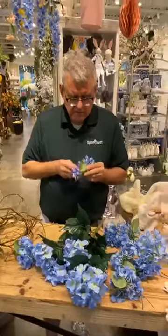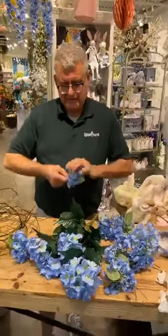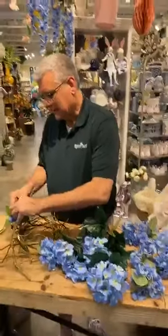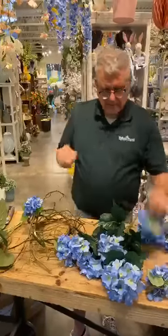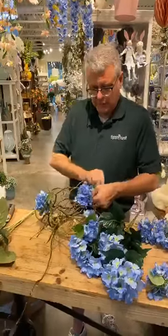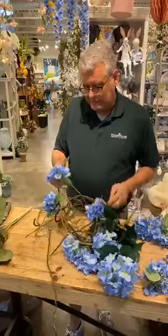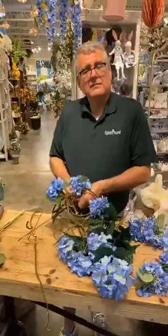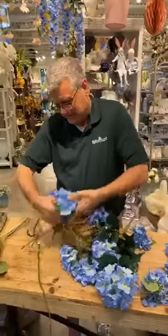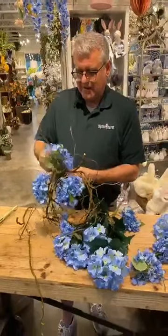Anybody out there watching? Yes, okay! So now we're gonna go back and just wire some of these hydrangeas around the curly wool base. The more you've got to cover up, the bigger you want your bonnet to be. But if everybody's hair is a natural color, I guess you don't have to worry about covering anything up — right, Christina? I'm making this one for Gina at home.